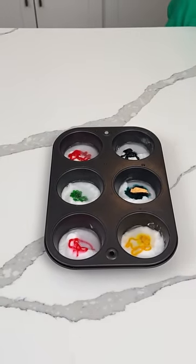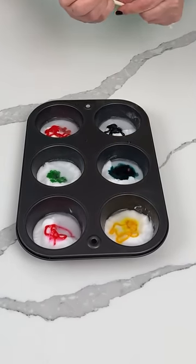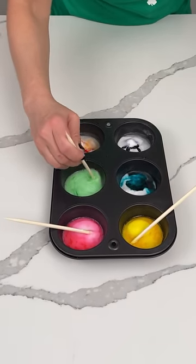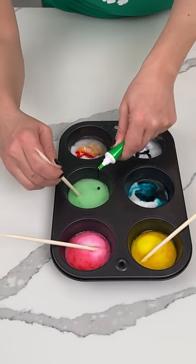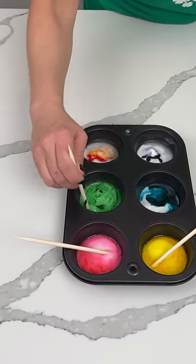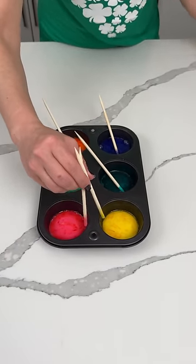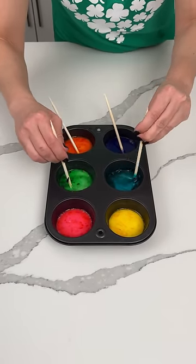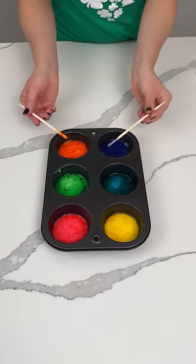So I have these little sticks. We're going to give these all a little mix. So we're mixing these all together to form colors, and we want these colors to be pretty vibrant, and y'all will see why. I like this pastel green, but I'm going to add a little bit of regular green because we want these colors to be pretty bright and vibrant. So once you have all your colors mixed, we're going to take these sticks out. We don't need them anymore.